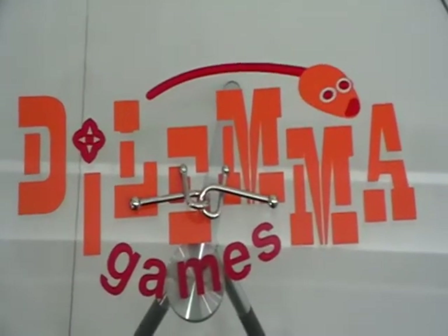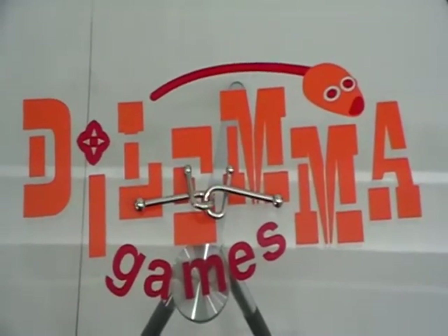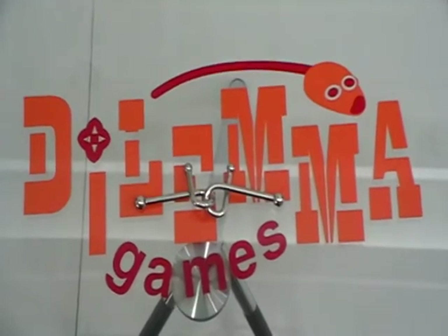Hello, this is M from Dilemma Games, the factory of brain teasers. Now I will show you the solution of this cast puzzle.